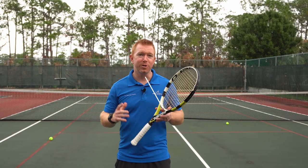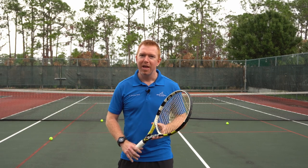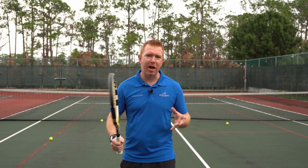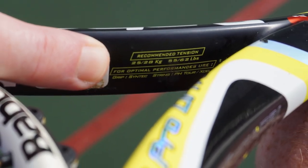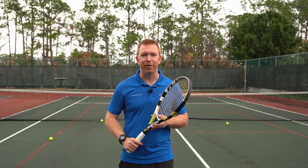Tip number six: restring often with less tension. Just because your strings aren't broken doesn't mean they're still good. If you have tennis elbow, you should restring your racket every two to three months, depending on how often you play. When you have your racket restrung, string it at the lower end of the recommended tension. Looser strings create more of a trampoline effect, which leads to more power with less effort.